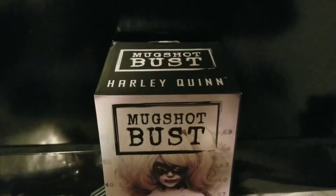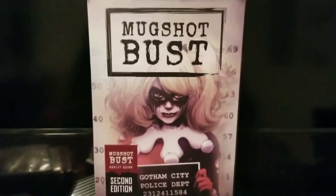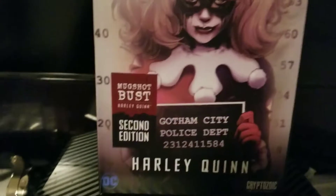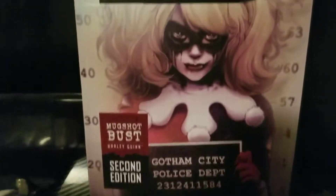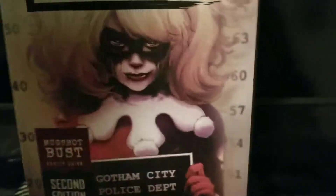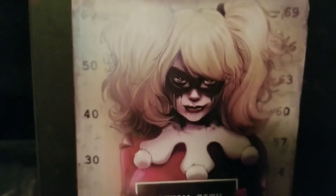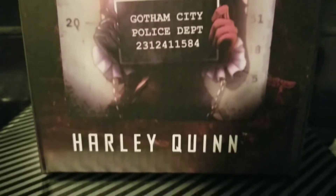So first off we're gonna start off with the box art. As you can see here, mugshot bust Harley Quinn. My first impressions of it is really nice. I wish I should make a print of this. If you look at the back side right here, the same thing is not covered by words so you can actually see it very well. I actually think that's a very nice look.